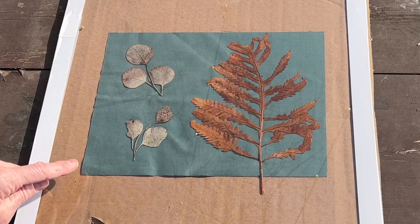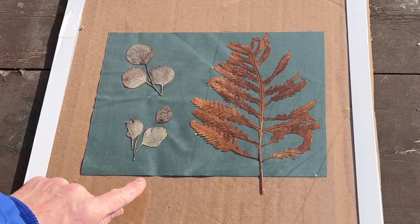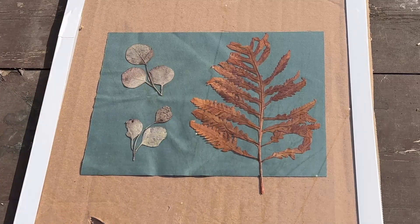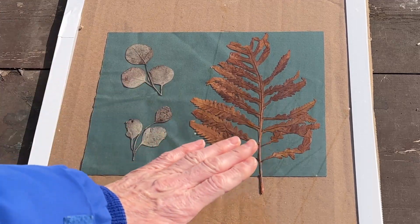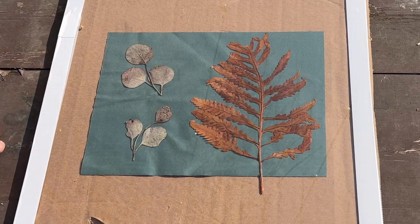When you get this fabric out of the container, it's like a light green color. You're just looking for the difference between that light green and then you're looking to wait until it's a steel blue color. Now what's really important is when you go to rinse this print off, I have an extra piece of cardboard and I'm going to cover the print up — because what you don't want is, let's say when I move this, my leaf moves a little bit and you end up with an image that's smudged.